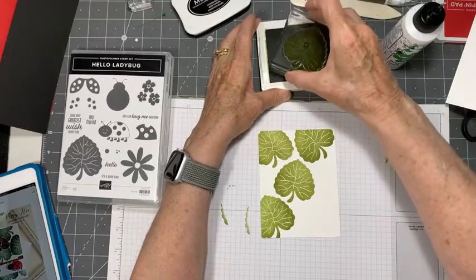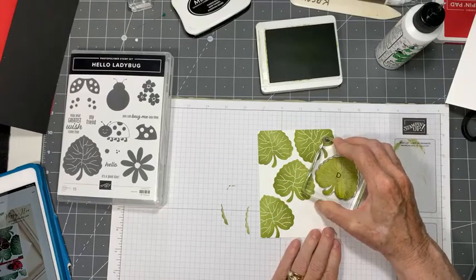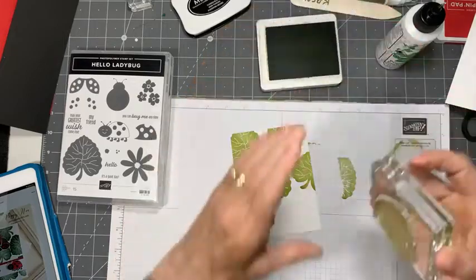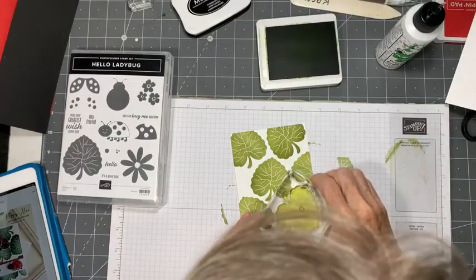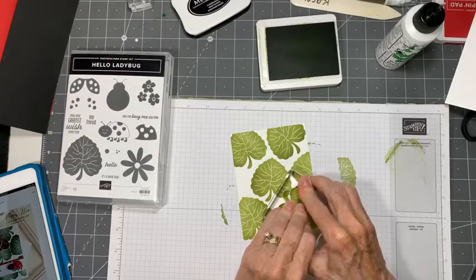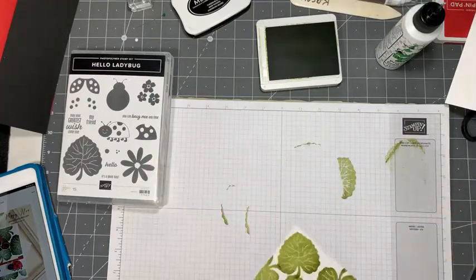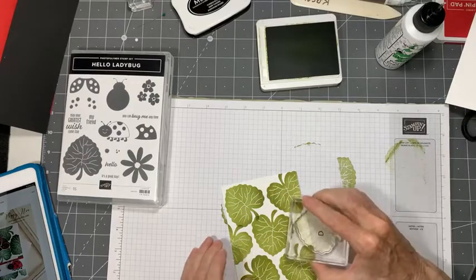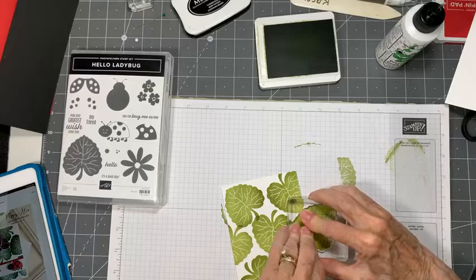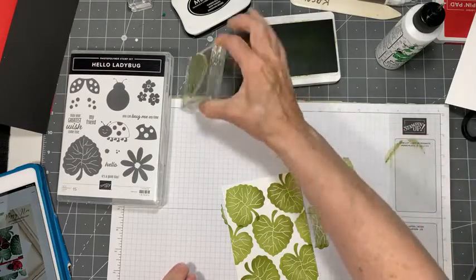We want to give our ladybug somewhere to be. I don't want too much white space, so I'm going to come in here and add a little bit more leaf there. I'm thinking of adding an upside down one right here because I like that idea. I'll do it right about like that so that we give it very little white space left.